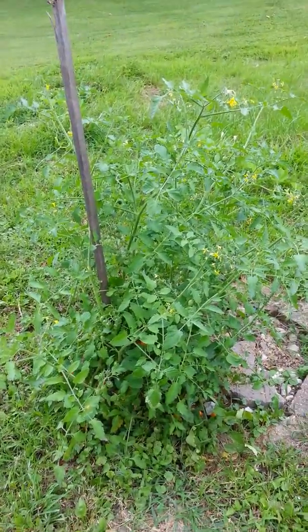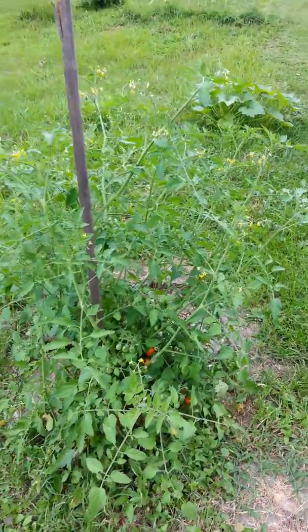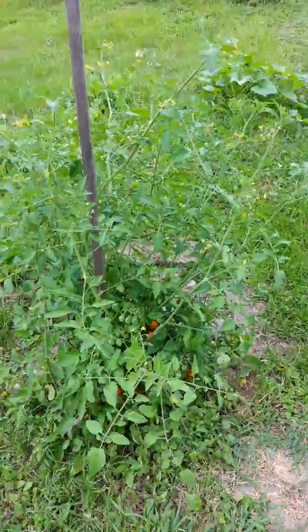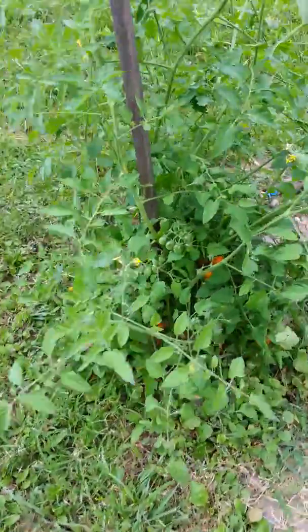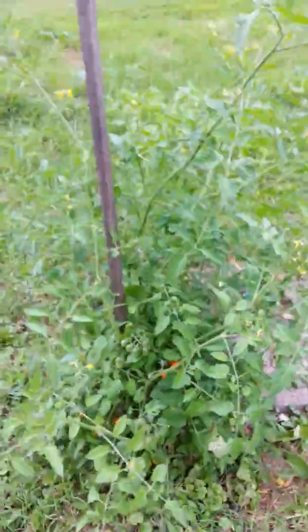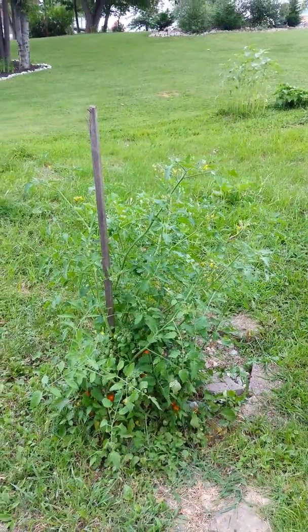This is what I like to call my tomato fortress. Is that not a huge amount of tomatoes? Sun gold tomatoes. That's my tomato fortress. Tallest tomatoes on the planet.